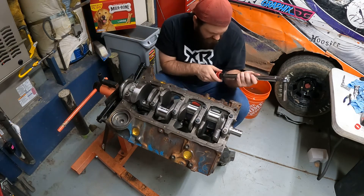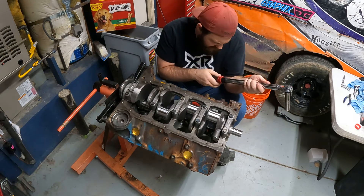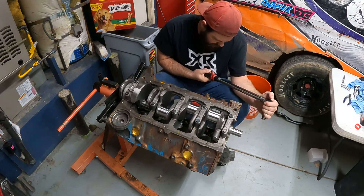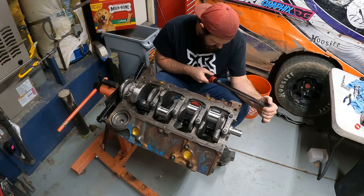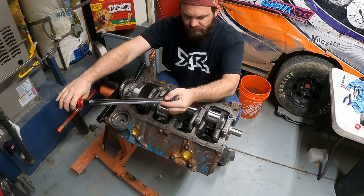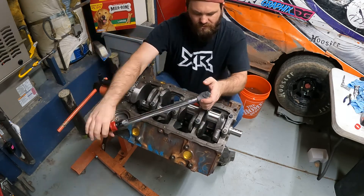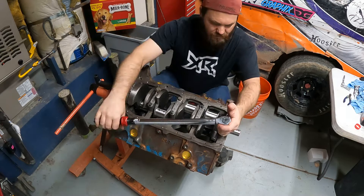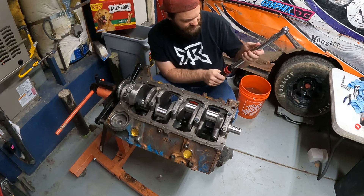Going up to 55 pounds now for the second stage, then we'll go to our last setting of 70.